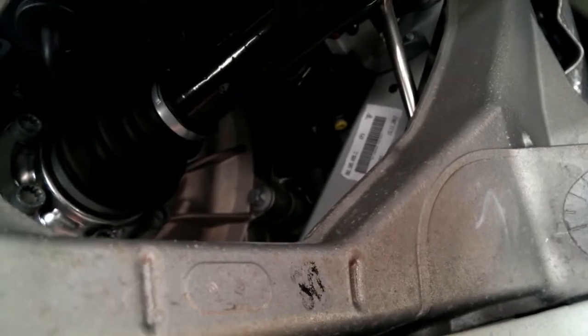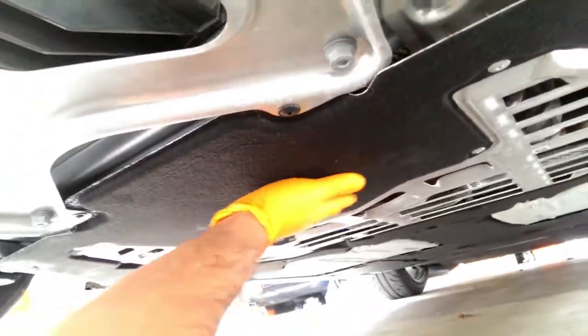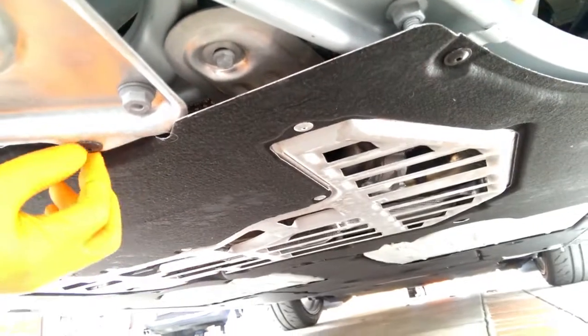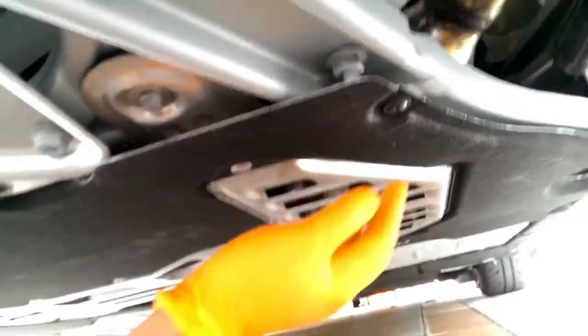Under the car now — here's the transmission, and there is where the transmission joins the engine block. We just gotta remove this, which is where I believe the oil drain pan should be. The oil pan with the drain plug is somewhere in here — we'll find out. Usually the filter is right next to it.